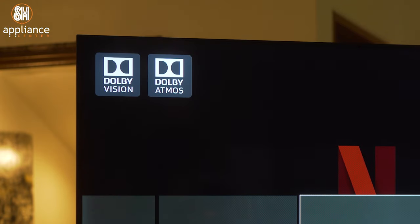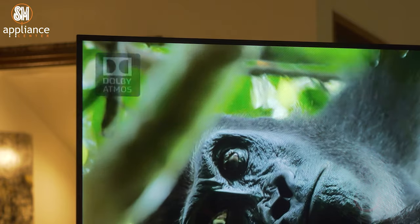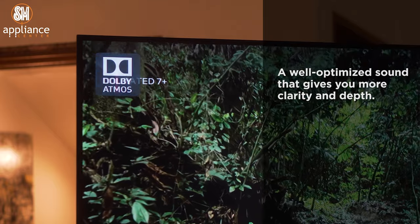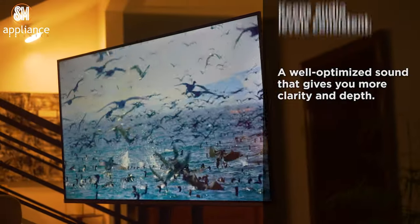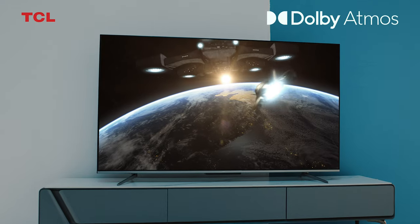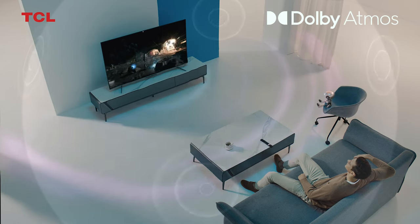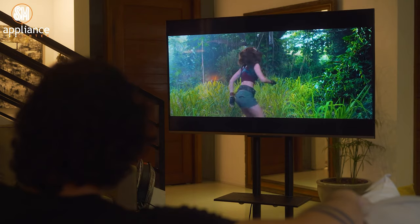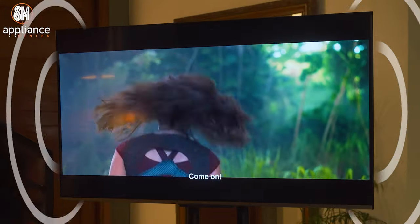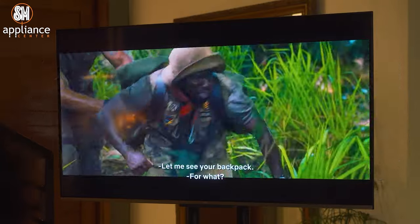Moving on, let's check out the P725's audio features. We're off to a hot start here as this TV features Dolby Audio, which gives you well-optimized sound with more clarity and depth, and also keeps audio levels consistent even if you change up the content you're watching. We also get Dolby Atmos, bringing a much more dynamic sound experience. Dolby Atmos is free of any channel restrictions, so each sound really seems like it's coming from the direction it's portrayed to be from — great for watching movies with good sound design and can really make your experience more cinematic.